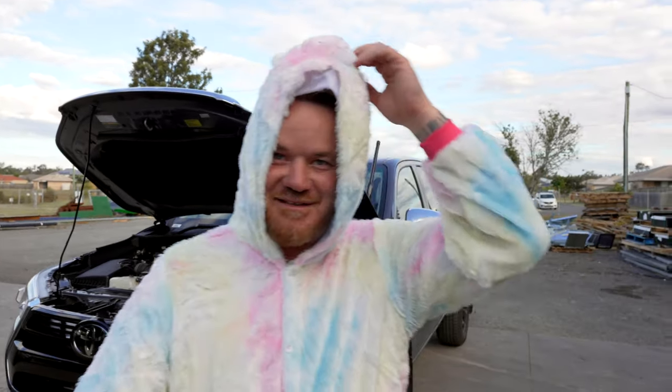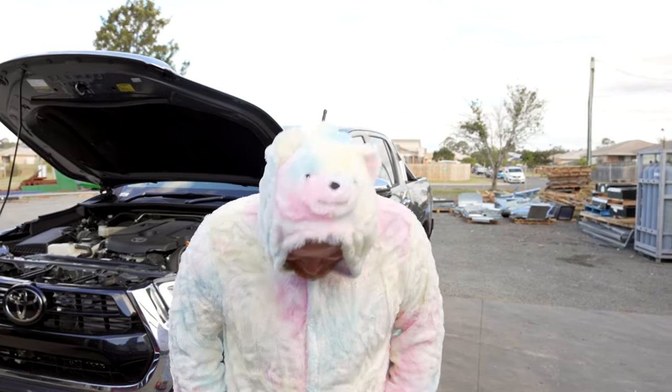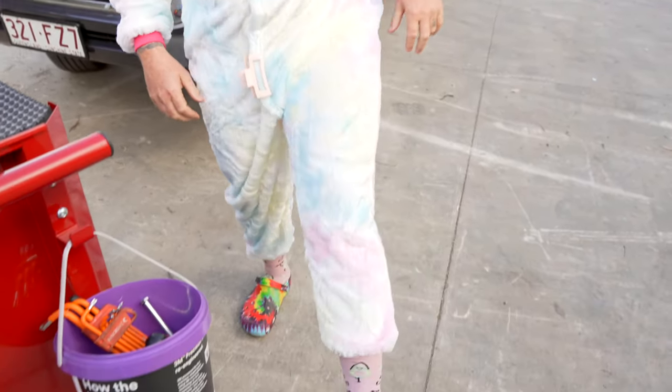G'day Legends! Welcome back to another Friday install. If you remember back to my birthday when we did that one, someone brought me some onesies for my birthday, so I thought I'd wear them today for my coloured Crocs.